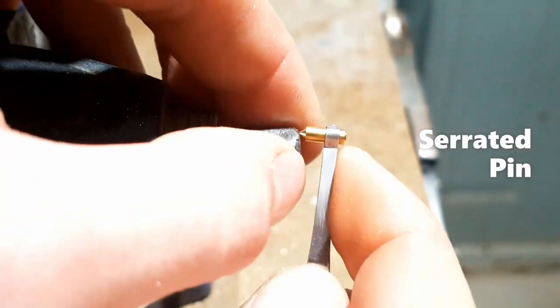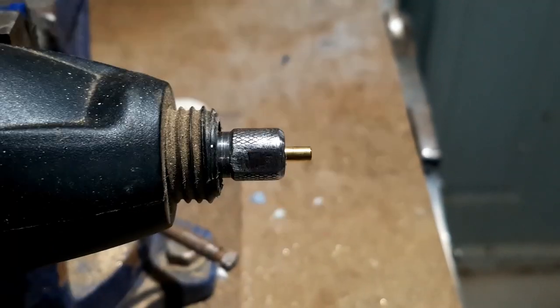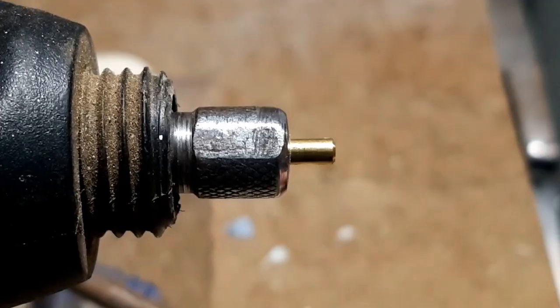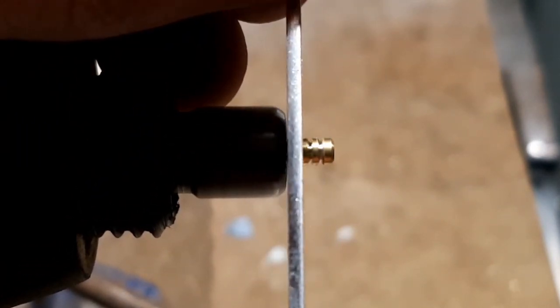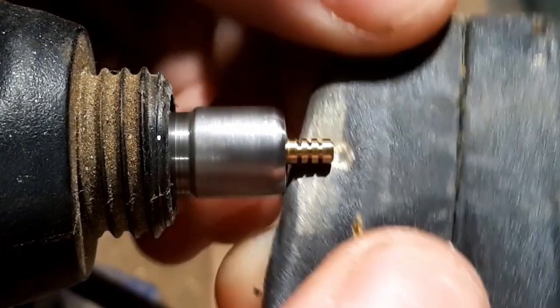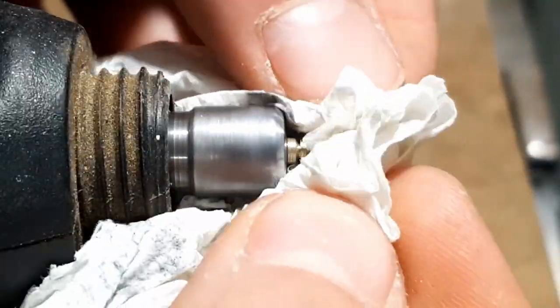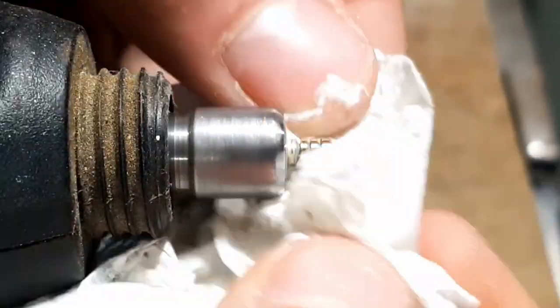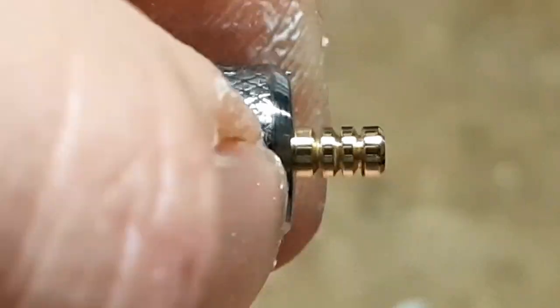The first pin we're going to be making is a serrated pin. To make this pin, we're going to take our barbecue knife and turn the Dremel on to medium speed, then press in and let the knife do most of the work. That's basically it for the serrated pin. Take the sandpaper after and give it a quick hit. As you can see here, I'm polishing my pins — it doesn't affect functionality, it's just my preference as I do like the look of polished pins in the locks.